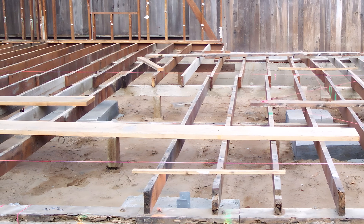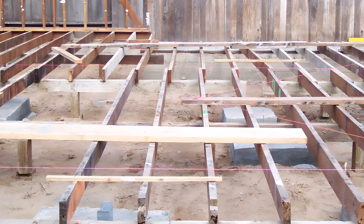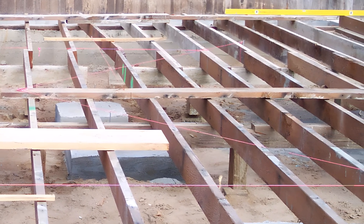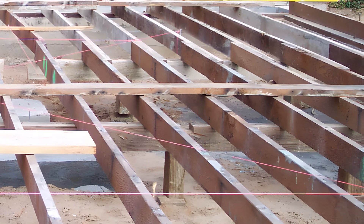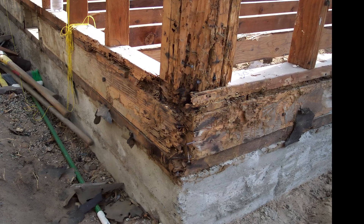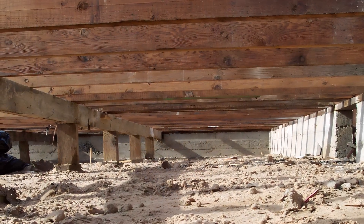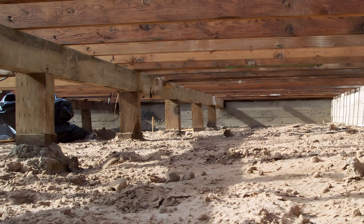Number one on the list — and the most common problem when dealing with sagging floors or any other floor issue — is usually undersized joists. Number two will be foundation settlement causing uneven supports. Number three is damage from moisture or pests like termites that weaken the wood. And number four might have something to do with the structural beams supporting some of these floor joist loads.